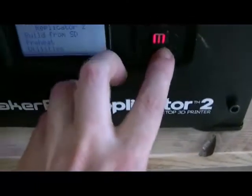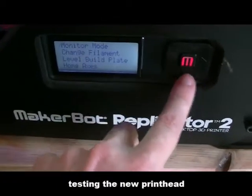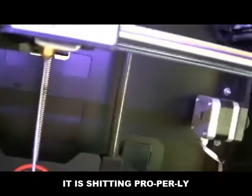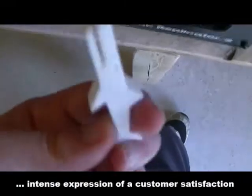Let's first test the extruder. Going to utilities, change, load — I'm starting the process. Let's see what we've done in this video. It feeds the right way — finally, after one month! I'm starting it up and yes, it worked!